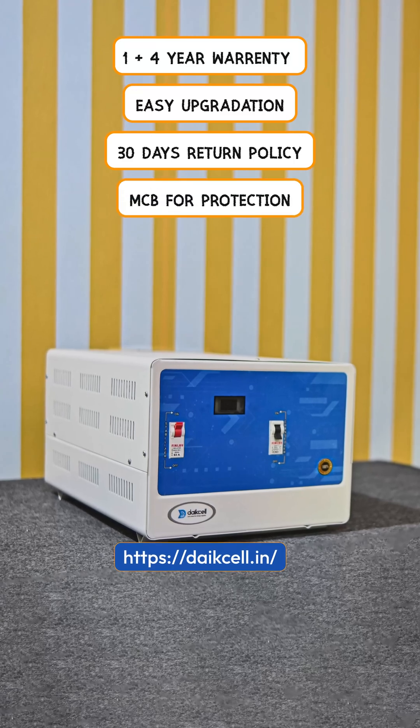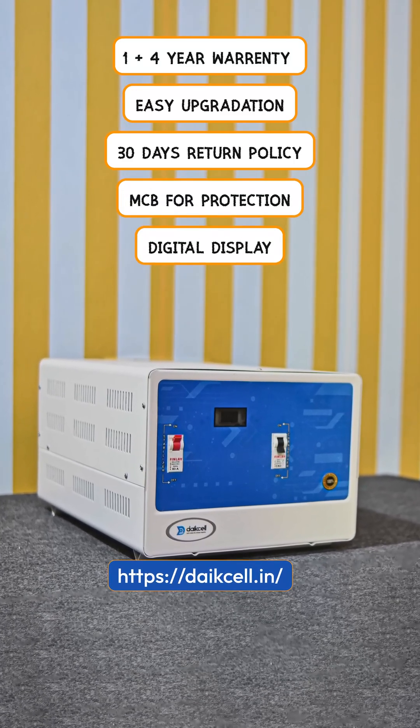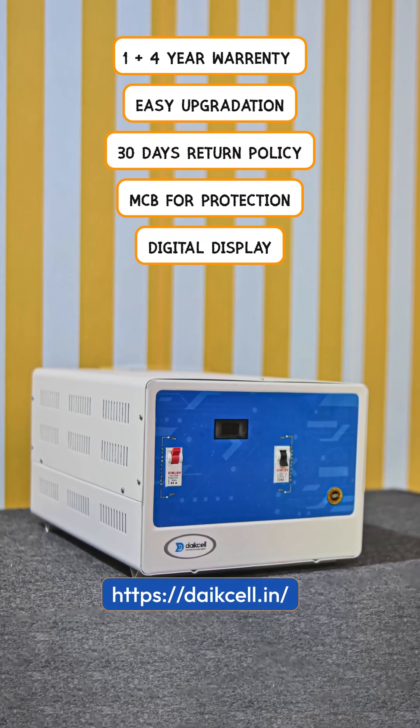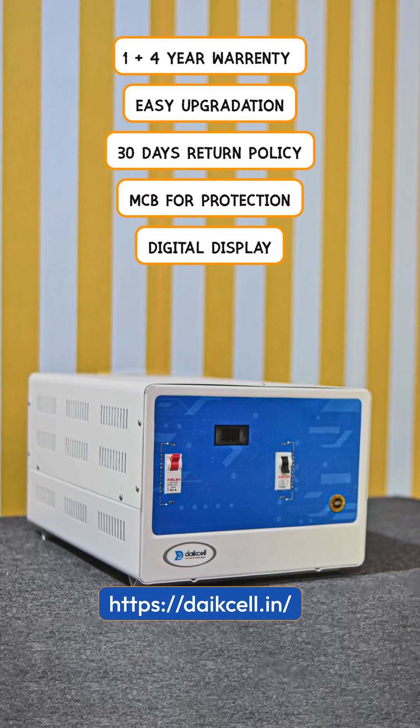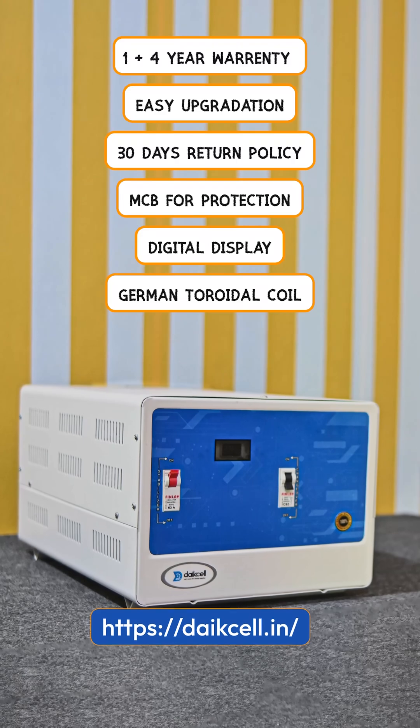Two MCBs have been provided for safety. A digital display shows input voltage, output voltage, high voltage, low voltage, and a time delay countdown of 5 seconds. A super-efficient germanium triode coil is also provided inside it.